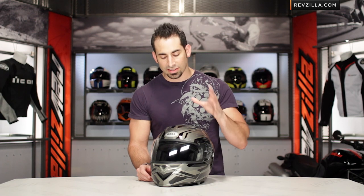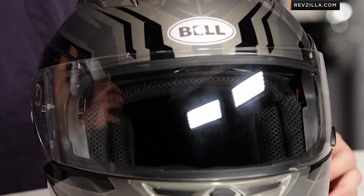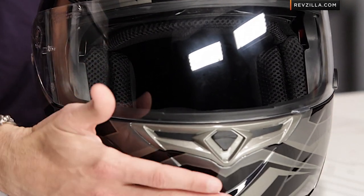Looking at the Templar graphic — I'd love to hear your gut reaction to it — it's around that $200 mark. This is the silver-black version of it. Leave us your comments by subscribing to our RevZilla TV YouTube channel.